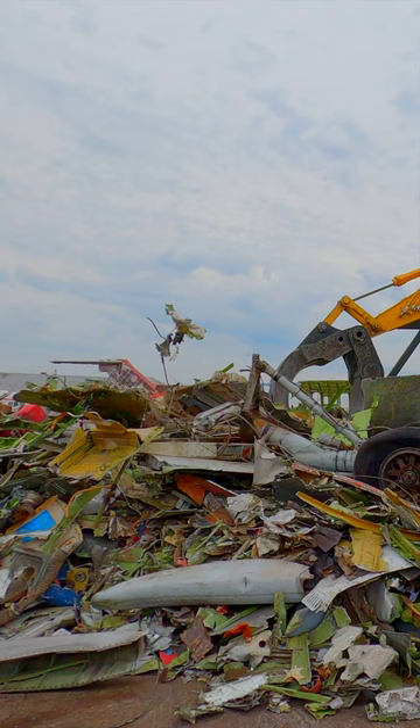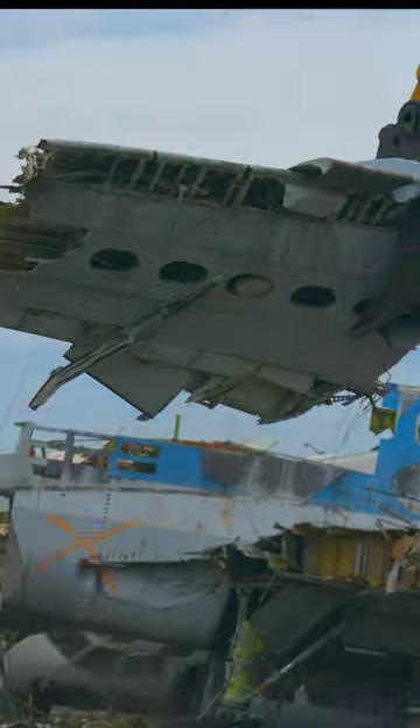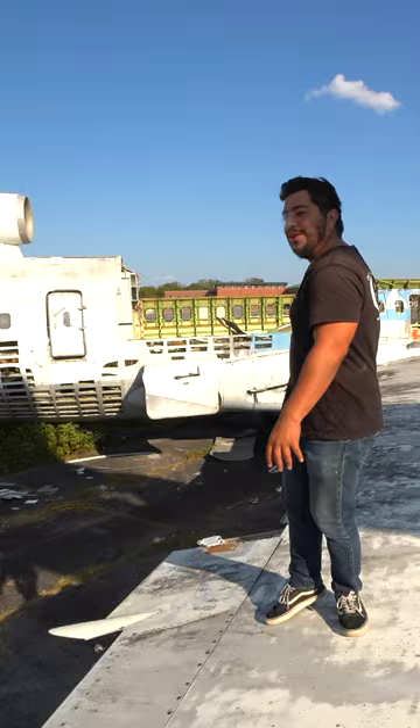Everything is the original metal. Make it beautiful as much as possible — you're getting like the skin from the plane. It's fun. I cut this one all up right here.